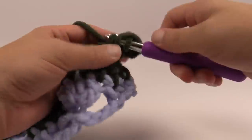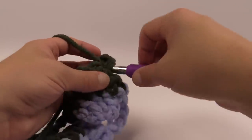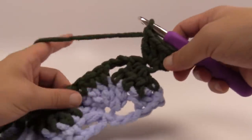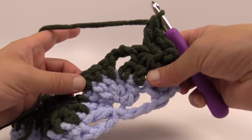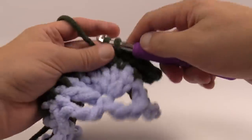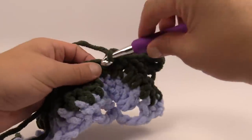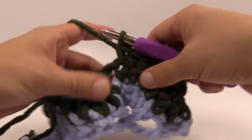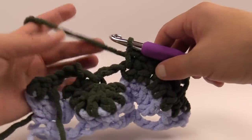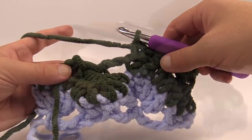Do those three double crochets, then come and work back within the single crochets — stretch over to the first single crochet and single crochet right over top of it, right into the stitch to maintain the pattern. Now we're ready for the next circle on top. This time, and all remaining ones across, they'll be full semi-circles going all the way over. Let me show you how to do that.